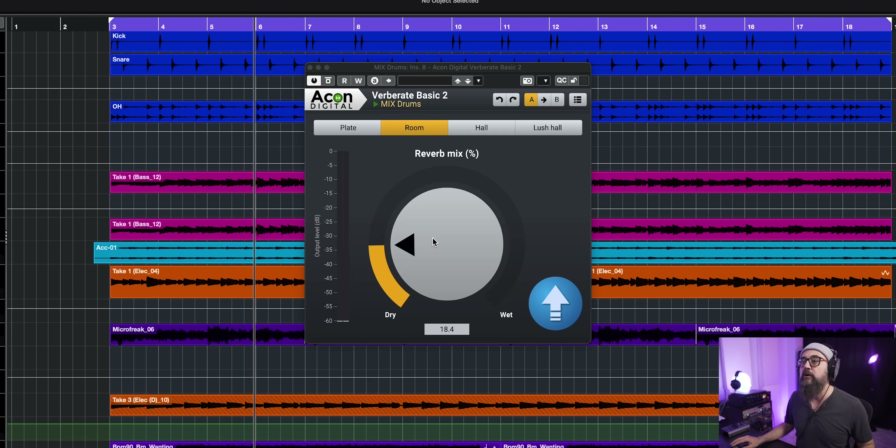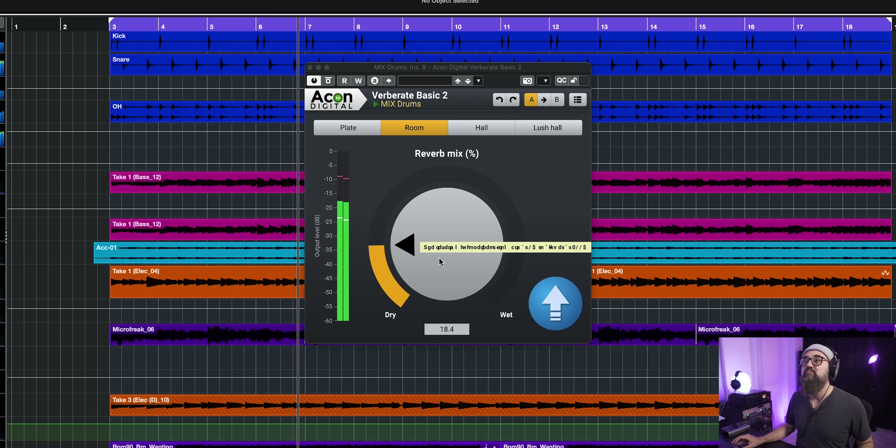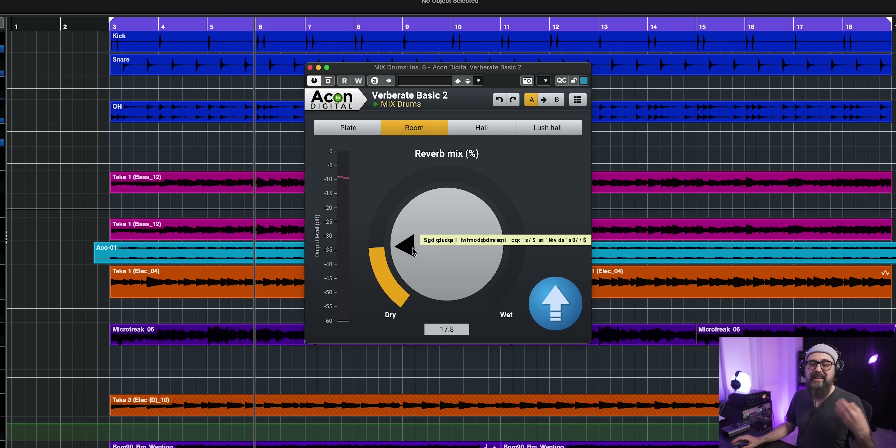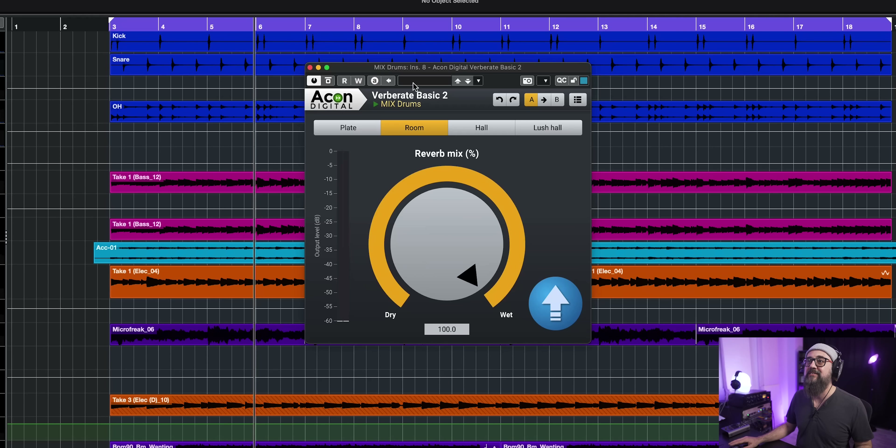The next one is the Verberate Basic 2 — a one-knob type reverb, very simple to use. You have the choice between plate, room, hall, and lush hall if you need something very huge and lush. It's pretty cool to add a kind of room sound to the drums. There's one knob to blend the dry and wet signal, and that's it — very simple to use but sounds pretty cool.